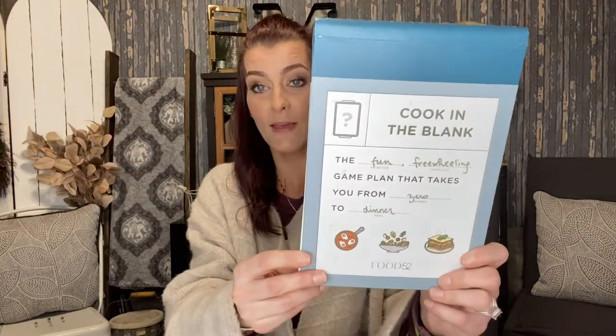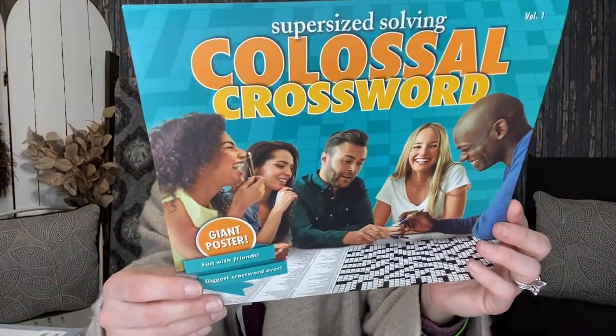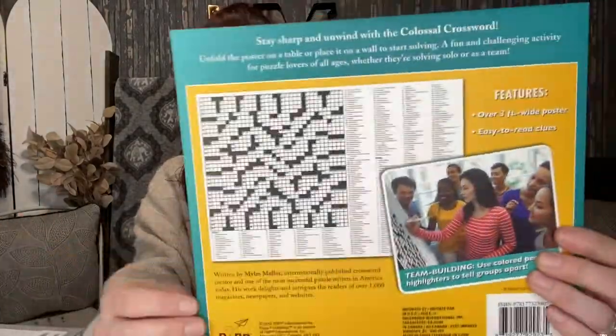I picked up this super-size 'Solving Colossal Word Puzzle Giant Poster — Fun with Friends, Biggest Crossword Ever, Volume One.' It's like a huge crossword puzzle. I figured Carissa would have a blast with this because she's a little miss smarty pants. I can't decide whether to give it to her now or save it for her Easter basket — I think I'll save it.